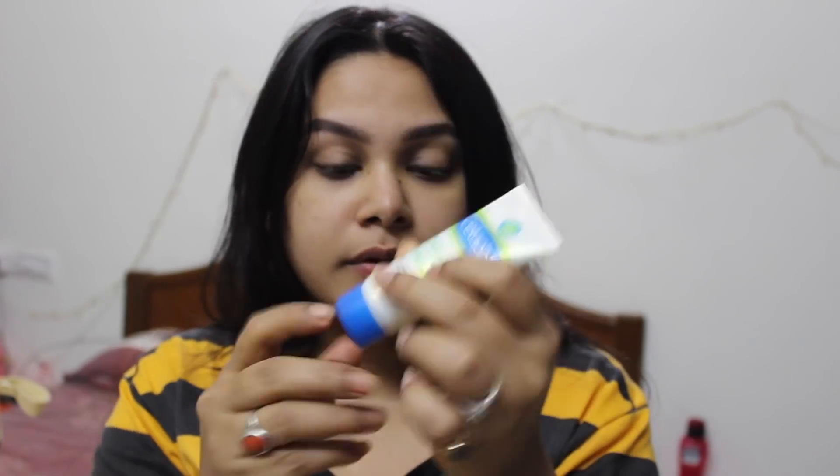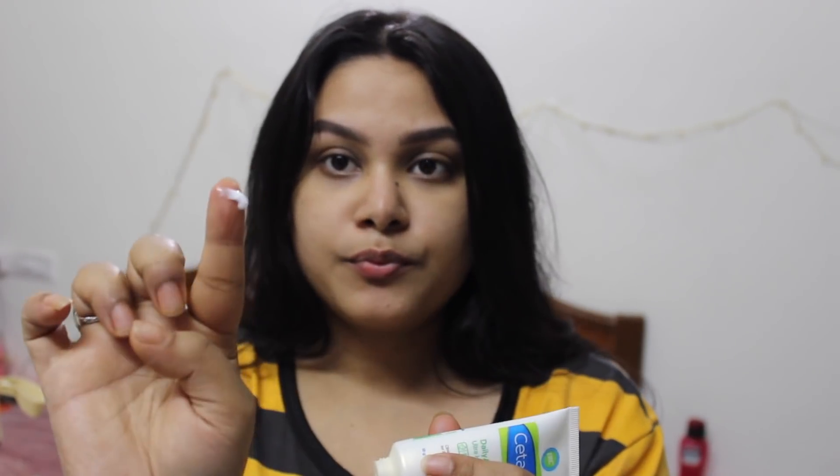After the toner, we apply our moisturizer. This is Cetaphil Daily Advanced Ultra Hydrating Lotion, which is good for combination, sensitive, oily, and dry skin — it is very good for each skin type and very hydrating. If your skin is oily or combination, apply a pea-size amount to your face. If your skin is dry, apply a little more.